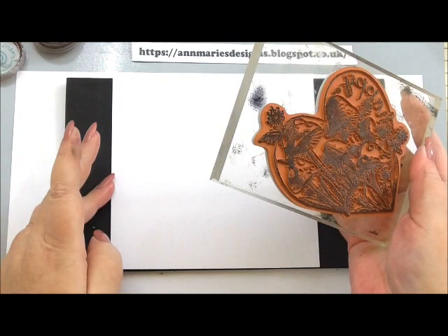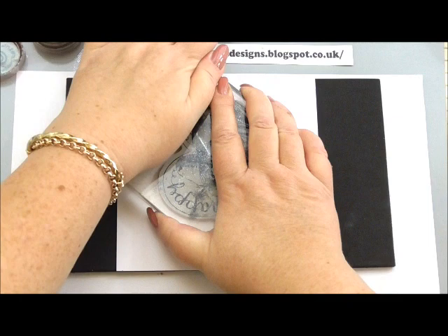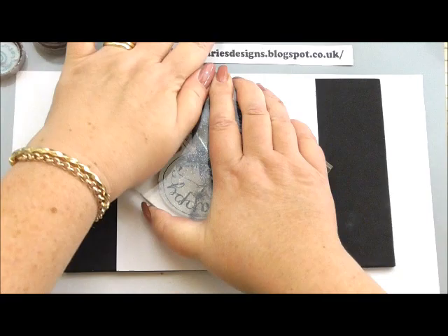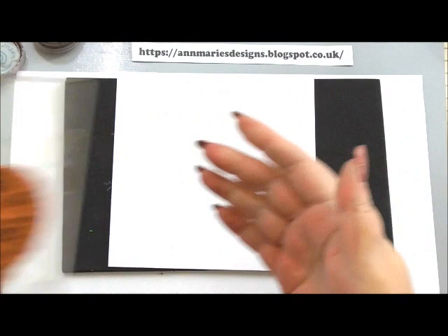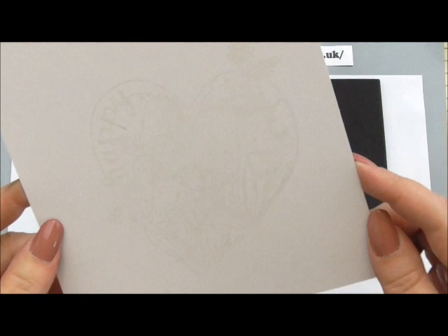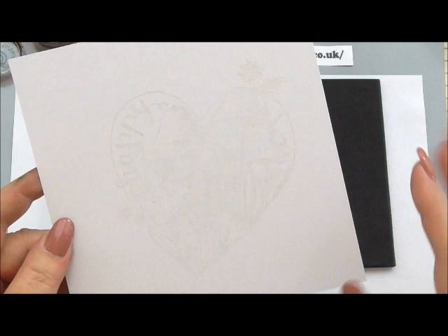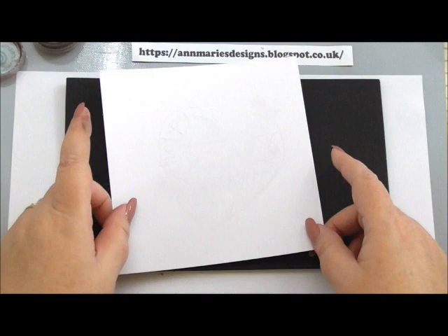Now I've inked my stamp. I'm going to hold my breath and try to stamp it so that it's a good stamped image for you. Stamping around a camera and looking through the lens isn't ideal, so let's just hope I've managed to stamp it nicely. Now you can see what I mean about the perfect medium — you can't really see it, only very lightly. There used to be one called Versa Mark which was very similar; when you stamped it onto paper it just gave you a watermark effect. I'm kind of happy with that, and I'm going to remove my stamp mat.